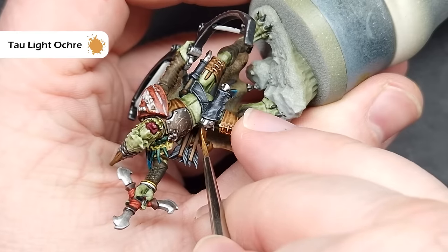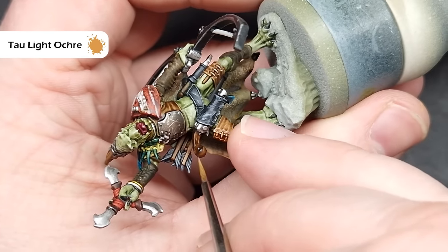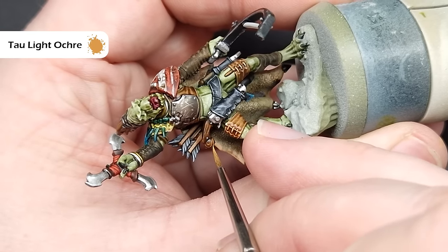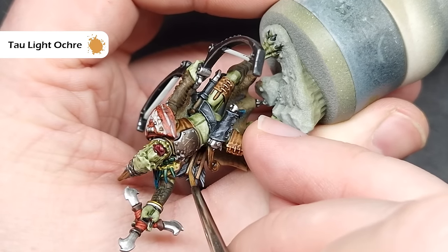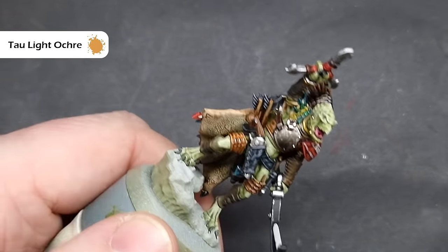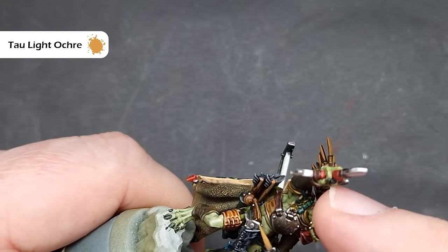To highlight the wooden elements, I'm going to use Tau Light Ochre. I'm making sure I've got a very good point on my brush and I'm just going to try and paint some wood graining across the handle of the pistol. This is one of those things — it's completely optional to do this. You don't have to do it, but give it a whirl and a practice just to get some brush control in. I'm also going to highlight the tips of the arrow shafts as well, just to help them stand out a bit.